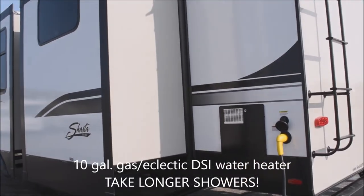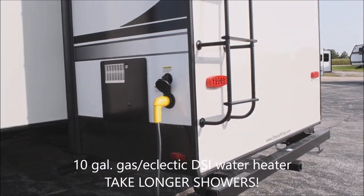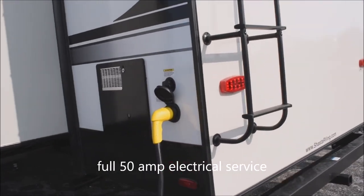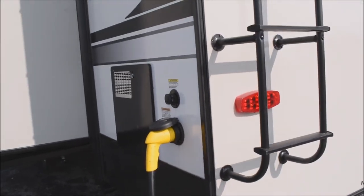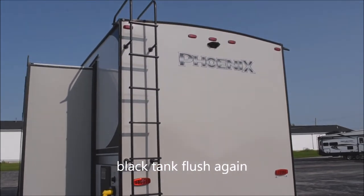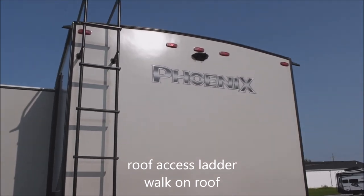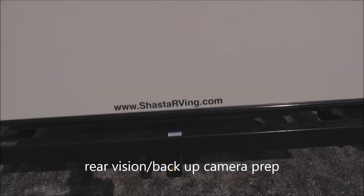10-gallon gas-electric direct spark ignition hot water heater for extended showers. 50-amp electrical service with a twist-lock detachable shore power cord. Another black tank flush on there — you do have two black tanks on this unit, both enabled with black tank flush. Roof access ladder with a walk-on roof. You're prepped for the easy addition of a rear-vision camera right on there.